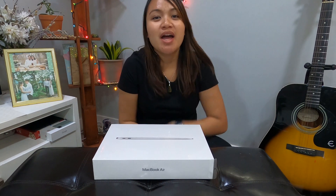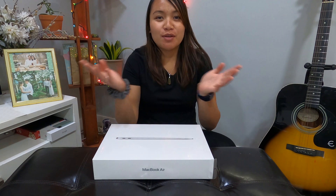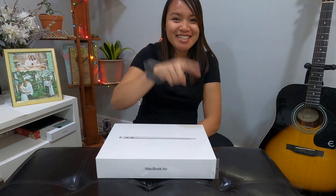Hi friends, welcome back to Angelo Cap Can. It's been a while since I've recorded a video, and today, as you can see, I'm just by myself. This video would be about unboxing — this would be my first unboxing video and I'm really excited to do this, so let's do it.